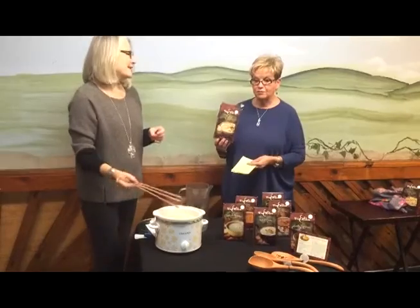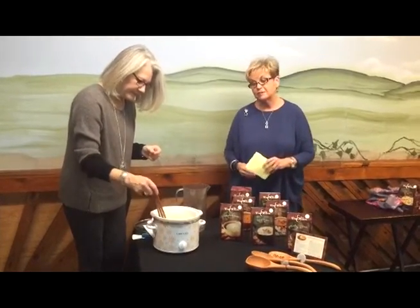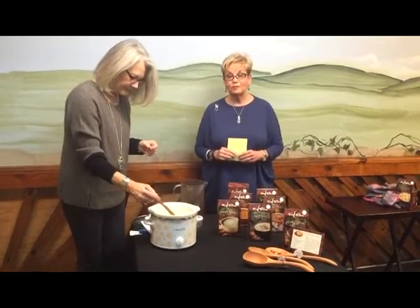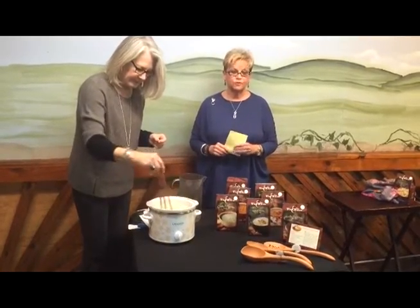We like to use our beautiful Jonathan's Spoons wooden whisk. This is just like they use in the beautiful French cafes, but it's made in the United States in Pennsylvania, and it's actually made of wild cherry wood. We have so many beautiful Jonathan's Spoons for you to choose from, and they make beautiful gifts.